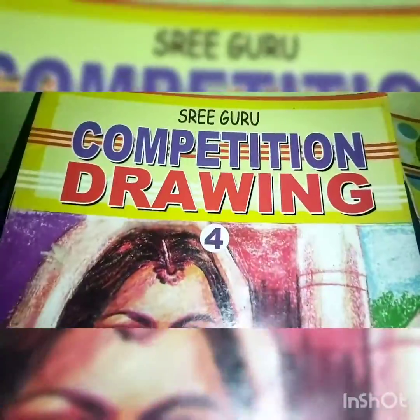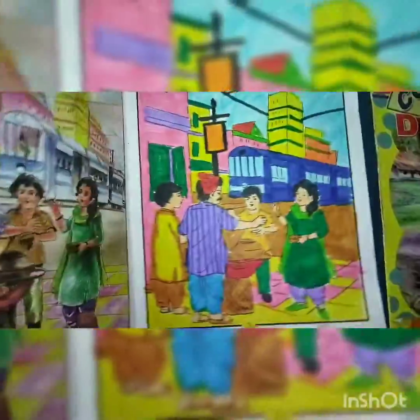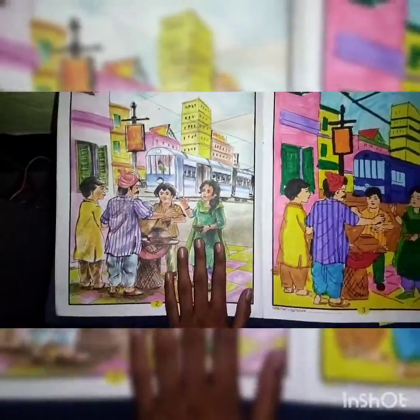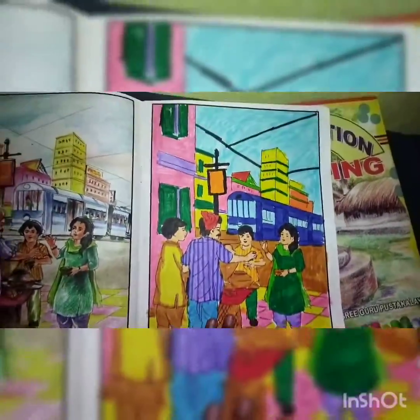First I will show you this book — this is competition drawing four, and this is three. So first let's see this four. This drawing was given before; I have just colored it with sketch prints.